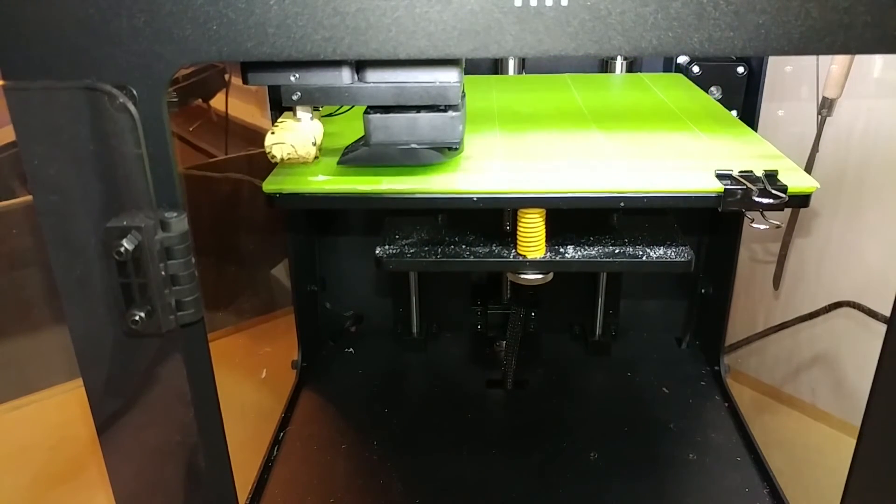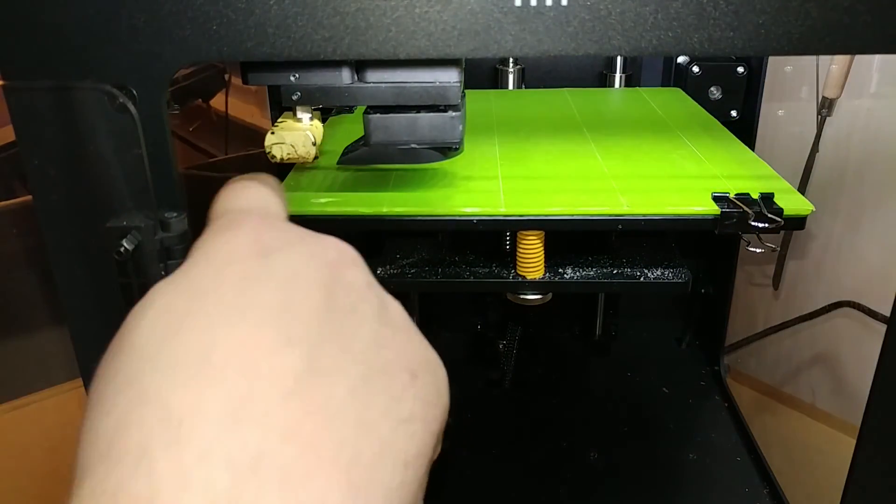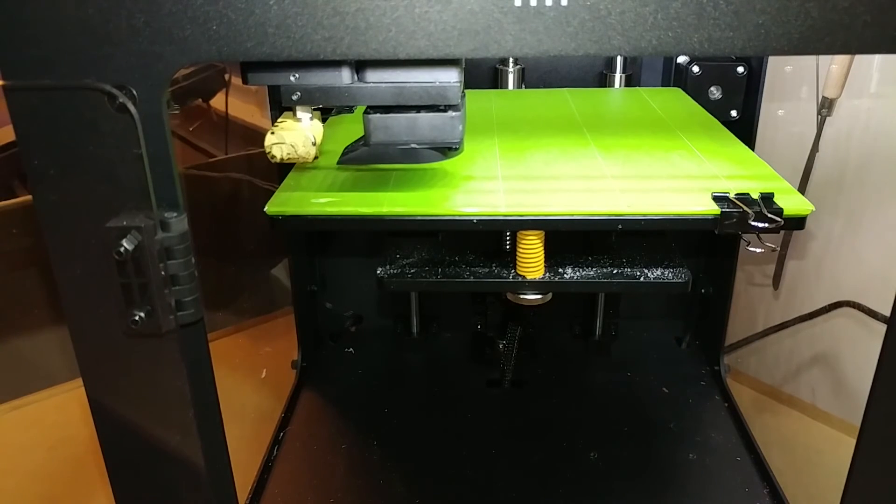Push the button one last time and it's going to go back to its home position, double-check its height, and that's it. That's how you level the Monoprice Ultimate 3D printer's bed. Thank you for watching.